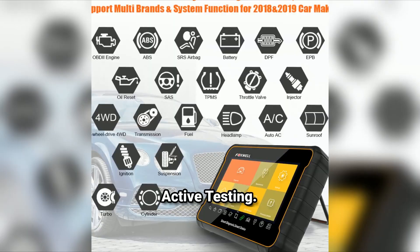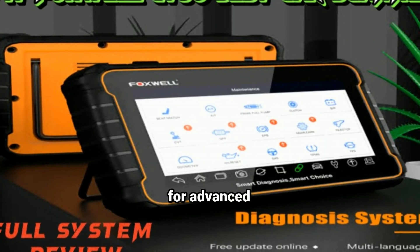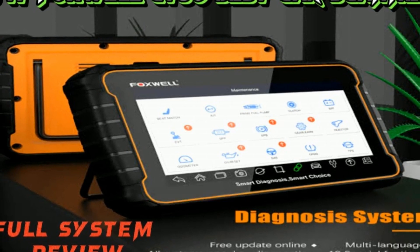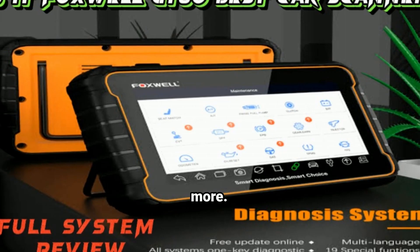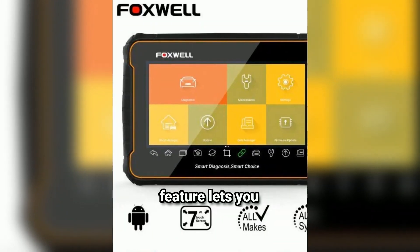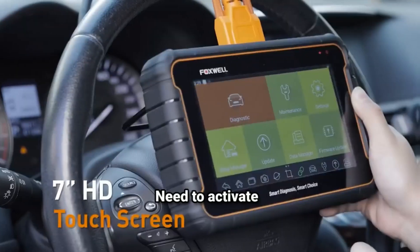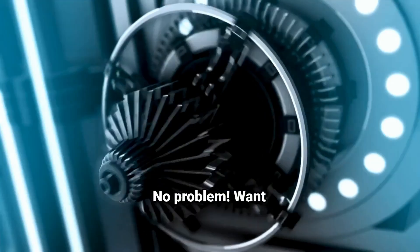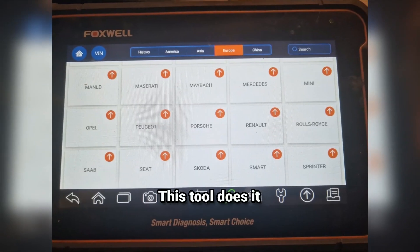Third, advanced diagnostics and active testing. Here's where the real magic happens. The GT60 allows for advanced diagnostics, reading codes from not only the engine, but also ABS, airbag, transmission, and more. The active testing feature lets you command various components to help pinpoint issues faster. Need to activate the ABS pump? No problem. Want to test the fuel injectors or run a DPF regeneration? This tool does it all.